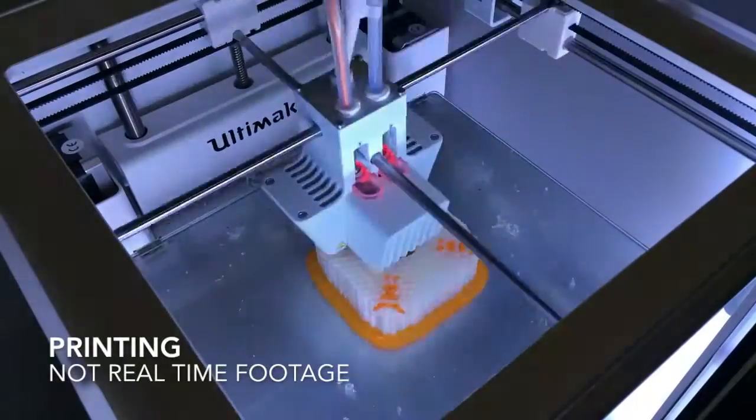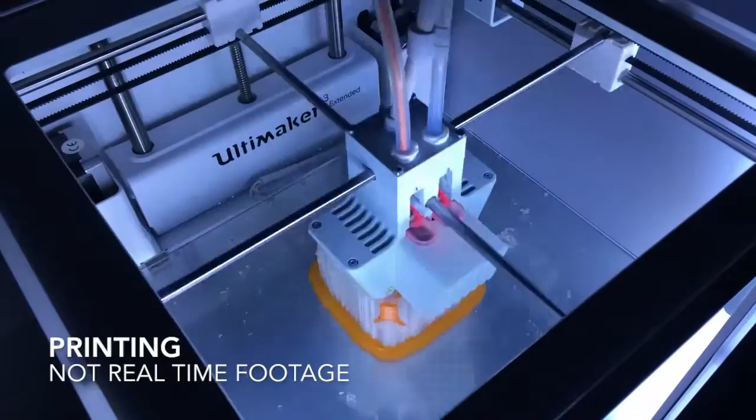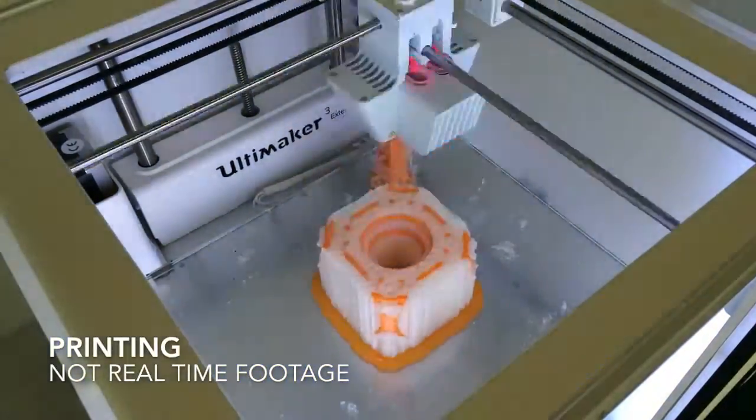Here are the print settings that we used. We used the normal quality profile: 0.1 layer height, 20% infill, and we also enabled a brim and a prime tower. A prime tower isn't necessary but will give you better results.